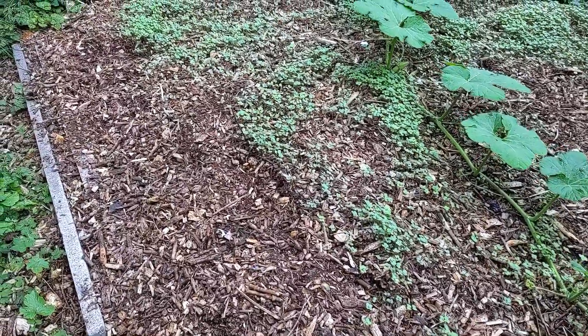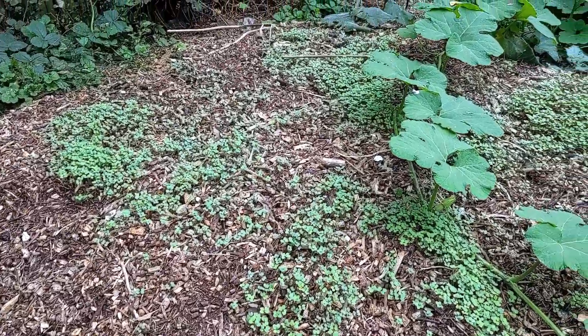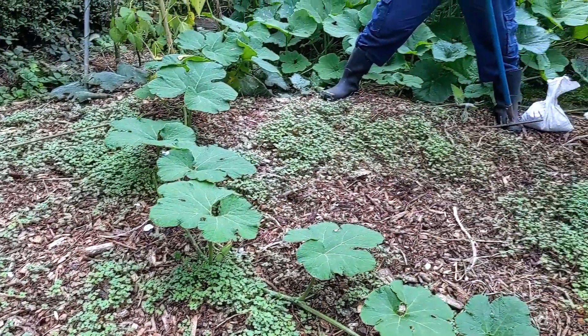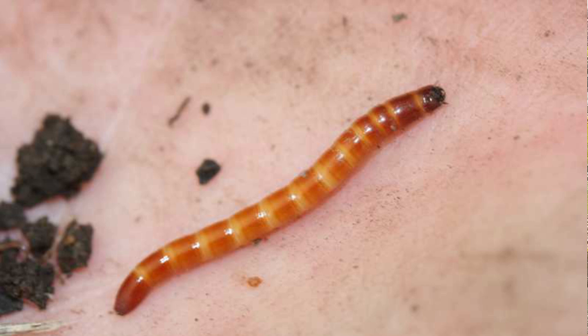In this bed I had my potatoes planted in wood chips. I've harvested them now and got a really good crop. What I've done is sown mustard over the top of where the potatoes were growing. The reason I've chosen mustard in particular is because it's a biofumigant. It reduces the number of root nematodes, wireworms, and harmful pests.